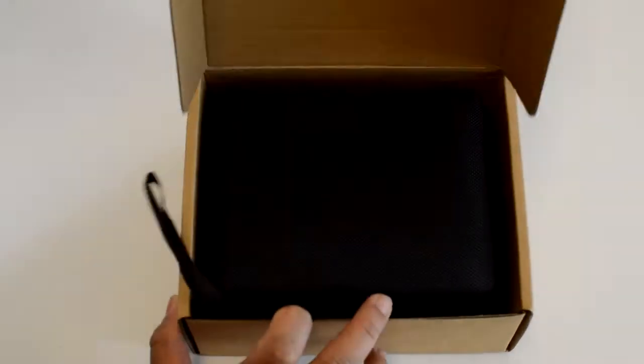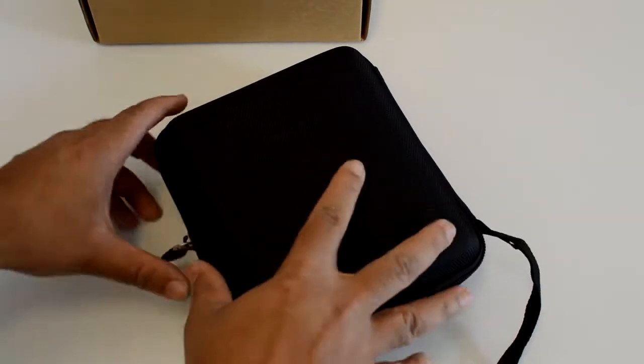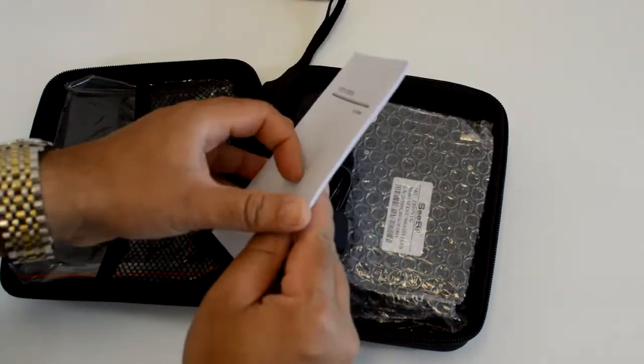Let's open this one. This comes with a handy bag. We've got a manual — a tiny manual.